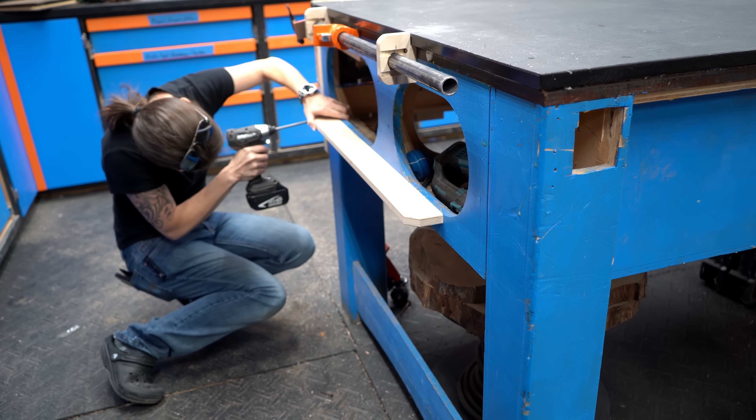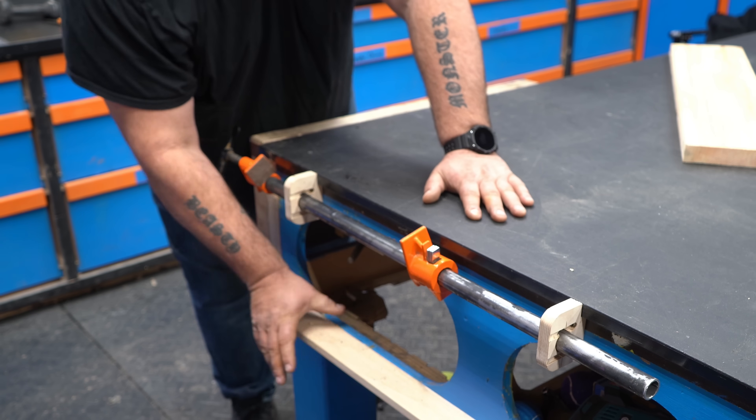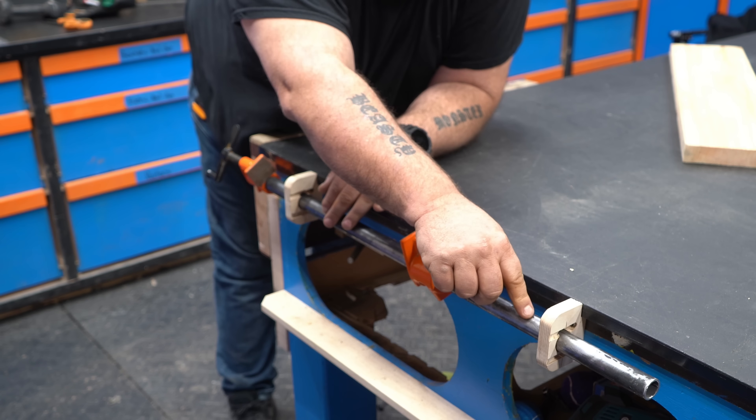A couple of other things you can do with this: if you have a big panel and don't want it flopping around, have a little area where you can throw a secondary clamp on it, or you can put a locking mechanism on the bar clamp itself. We didn't feel like that was necessary, but if you wanted to get fancy, you could pretty easily do that.